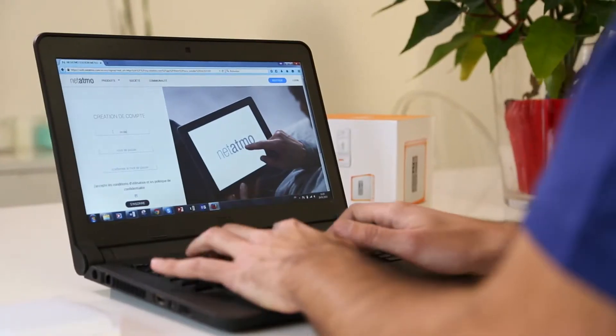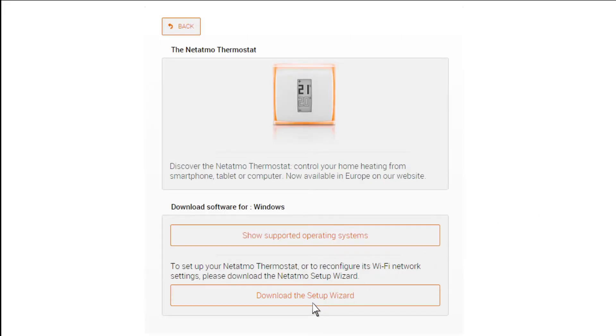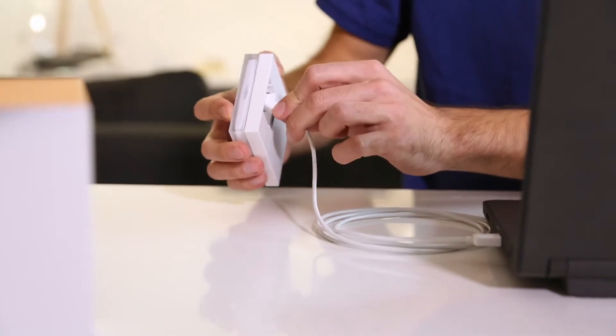Create an account and download the installation guide. Connect the USB cable to your computer and the relay.